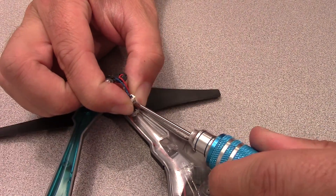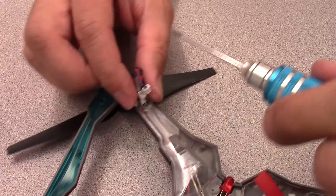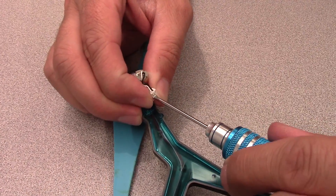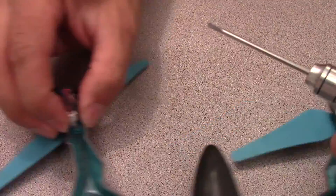Carefully pry apart each of the motor connectors with a small flat head screwdriver. Don't pull on the wires to disconnect the motors as this may damage them. You do not need to take the motors out of the Vista.